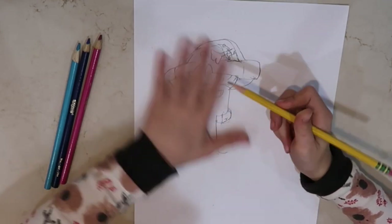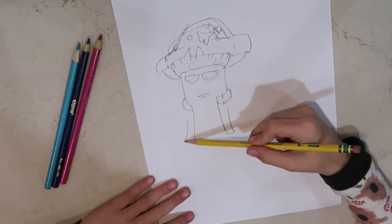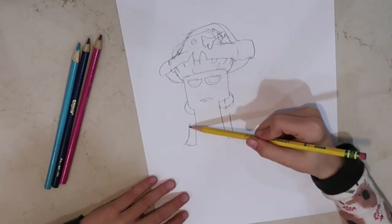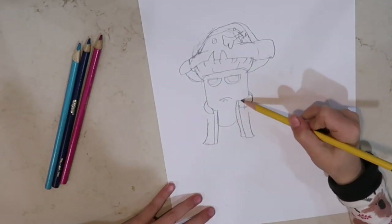We're going to be drawing his jacket now. His jacket isn't that big, so we're not going to be doing that much to it. He has one mushroom growing off of the other side. We need to draw his sleeves first on the arms.